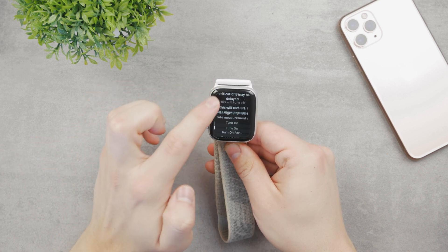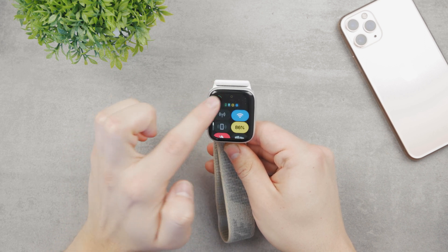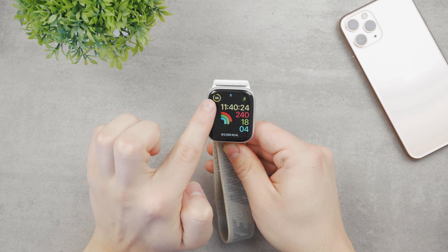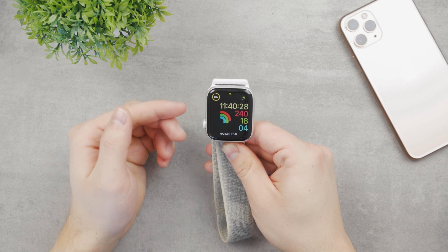So I'll turn it on, and now you can see this icon is yellow and the battery widget is yellow. We also have this little circle which is yellow to indicate that you are in Low Power Mode.